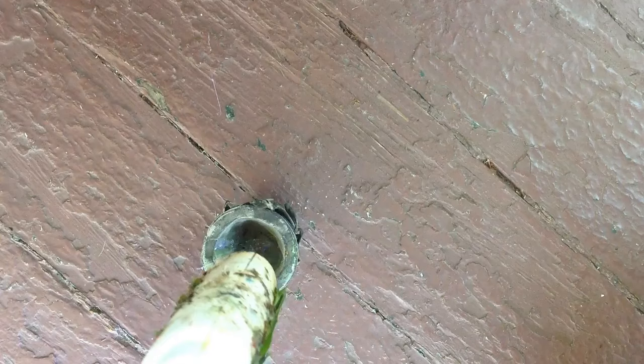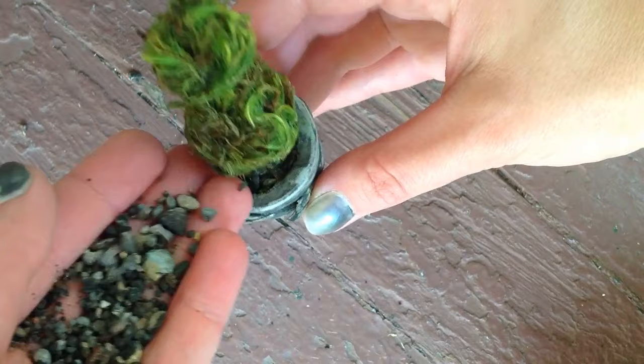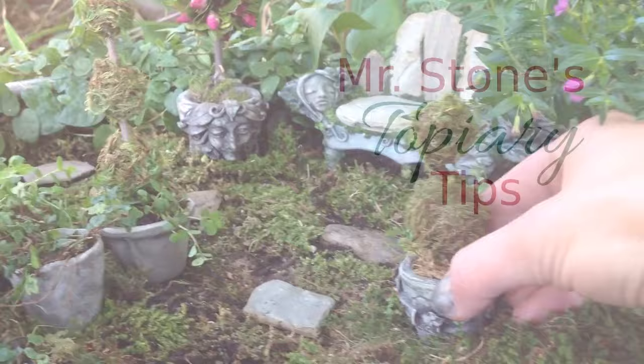I used the hot glue gun for starters to make the process go a little quicker. You can secure the topiary into its pot with a hot glue gun and then fill the pot with dirt, gravel, or moss.